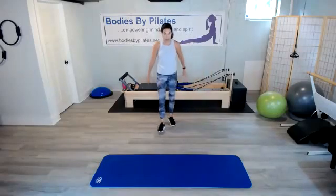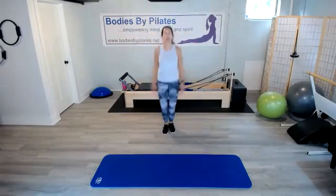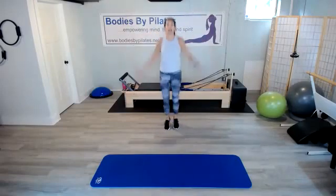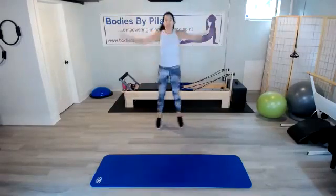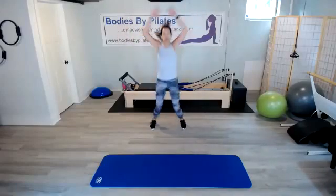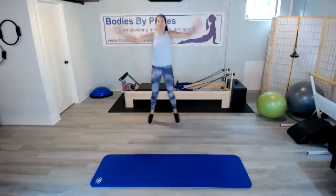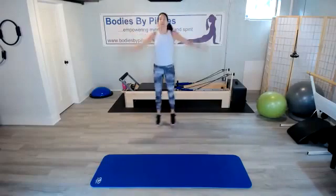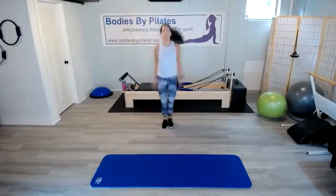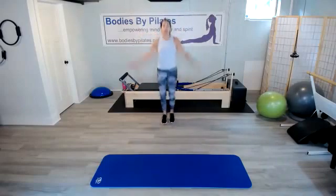We've got our jumping jacks coming up — elevating that heart rate once again. You got it, halfway through. Good form here.